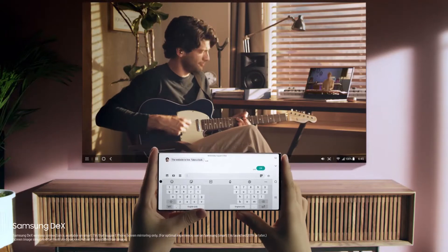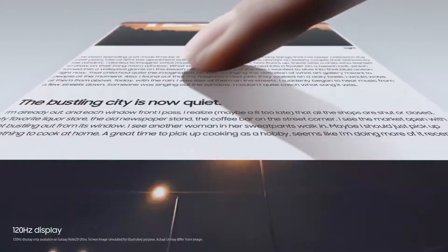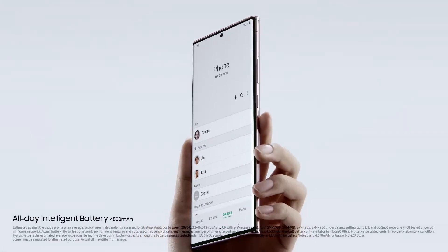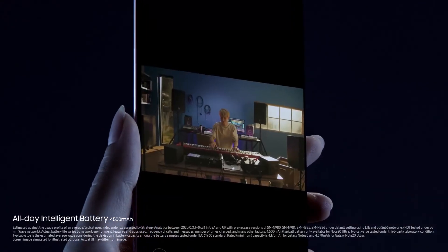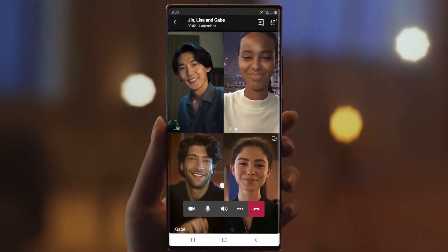Samsung Galaxy Note 20 and Note 20 Ultra price and release date. The Galaxy Note 20 and Note 20 Ultra will release on August 21st and you can pre-order them right now. The Galaxy Note 20 starts at $999, while the Galaxy Note 20 Ultra is $1,299 and up. Let us know your thoughts in the comments, and please consider subscribing to the channel. Thanks for watching.